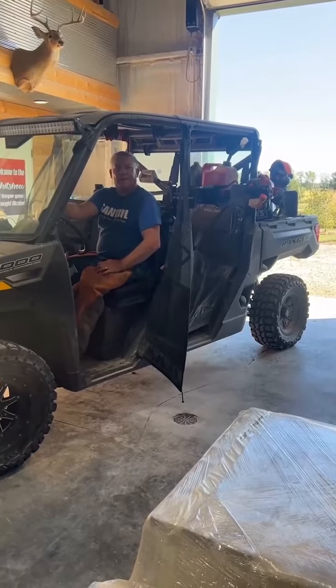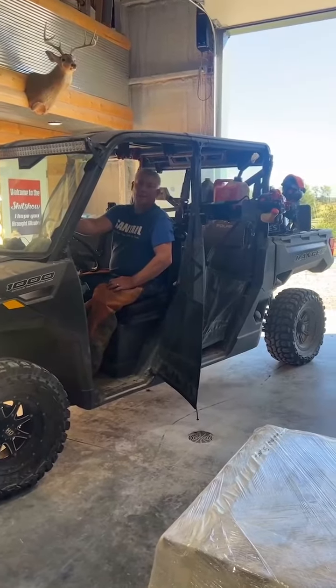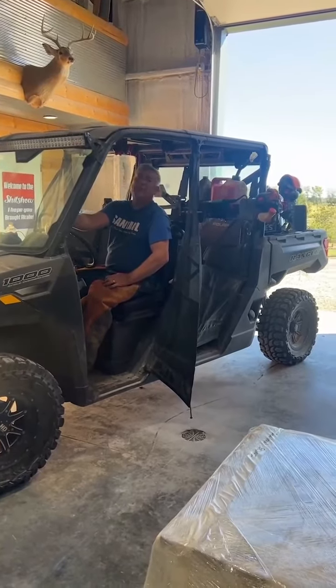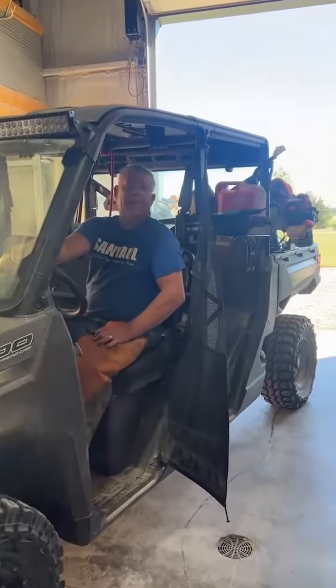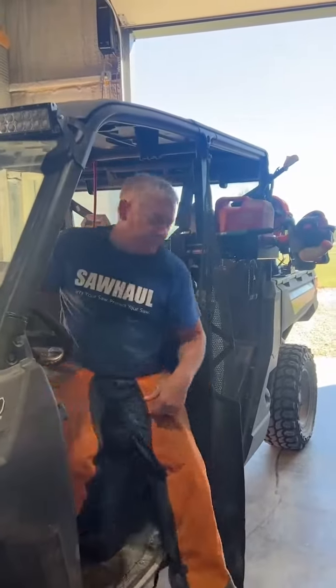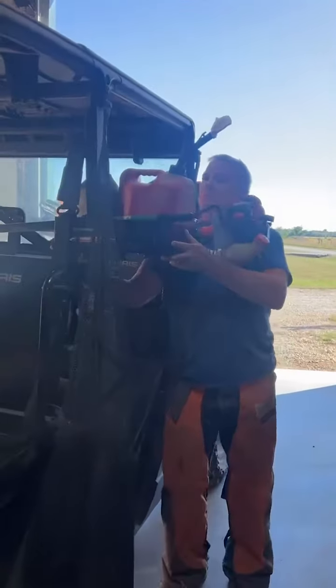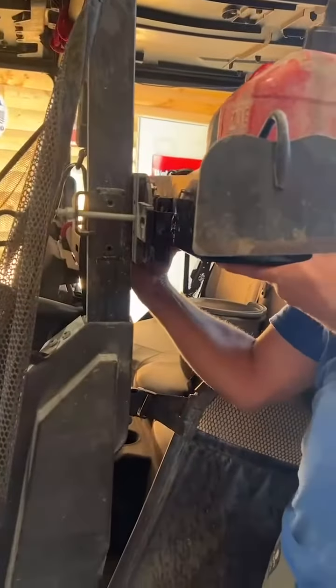All right, back to the warehouse. After a long day of cutting, a long day of work — what's the last thing you want to do? Make eight million trips back and forth putting everything up. That's the beauty of this. All we have to do is press this little detent right here.